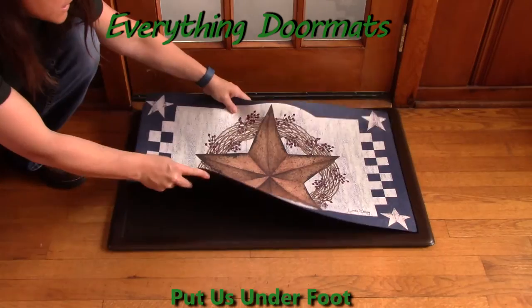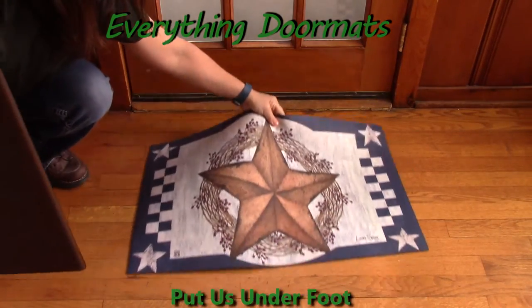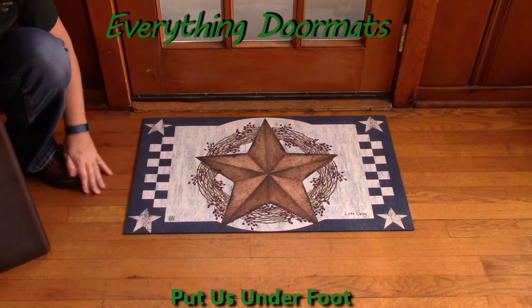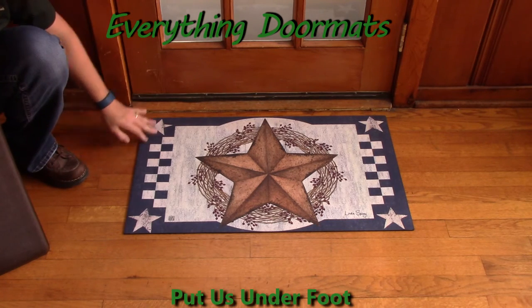If you don't want to use a tray, you can simply remove the tray and place the mat right in front of your door. It's not going to slip and slide around — it stays very stable. It's a great addition to any home.